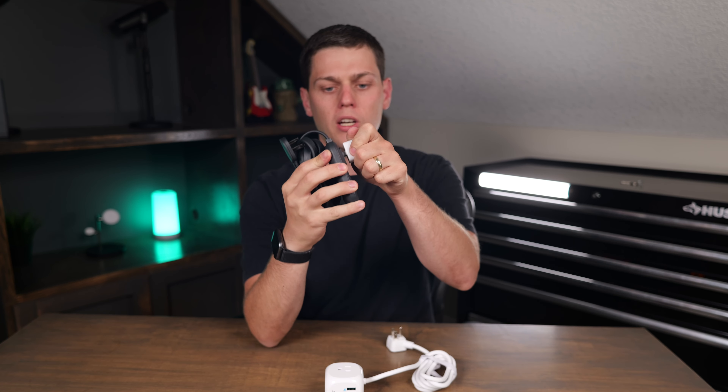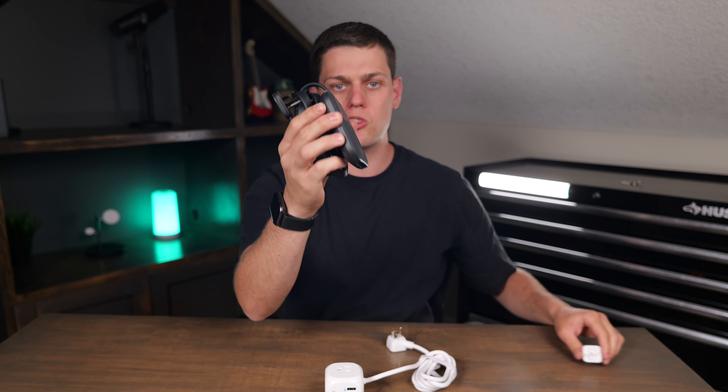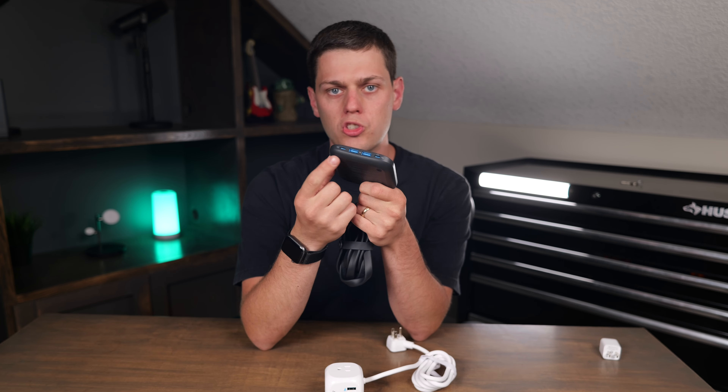It has these two outlets on the front of it. They actually pop up whenever you plug something in them, so it's really neat that they were able to keep this so slim and low profile. On the front of it, you do get four ports — two USB-C and two USB-A ports. You get up to 67W of power if you use just one USB-C port on it, so that's going to be great to charge an iPad or even a computer as well.